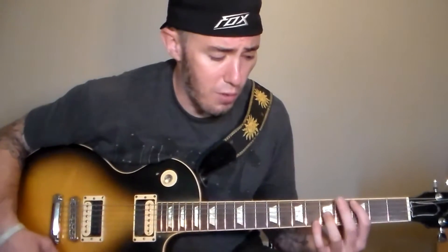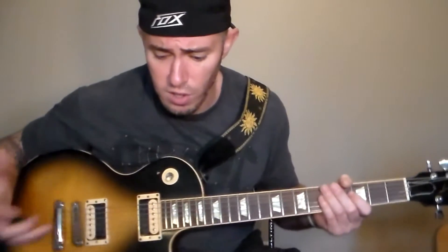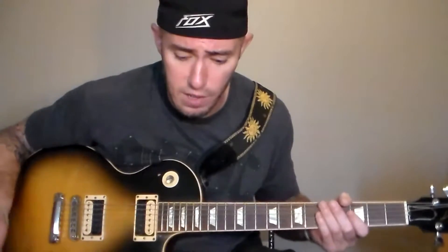Hey, what's going on guys, this is the guitar lesson tutorial for King of Wishful Thinking by New Found Glory. So this song starts out with the intro here. The intro is basically two guitar parts — it's got the lead part and the rhythm part.